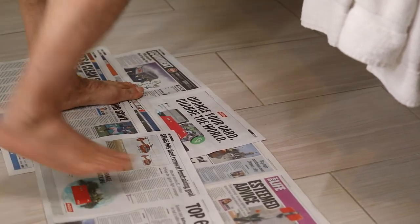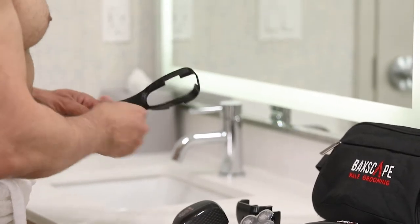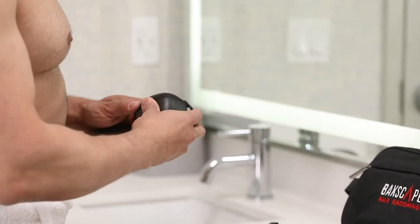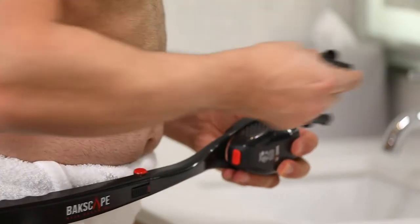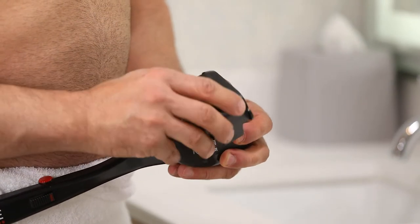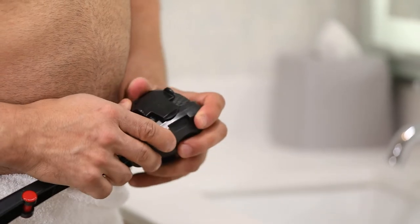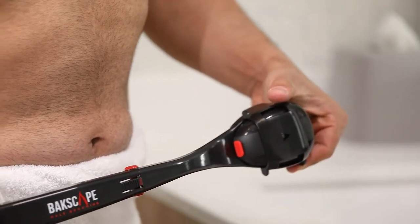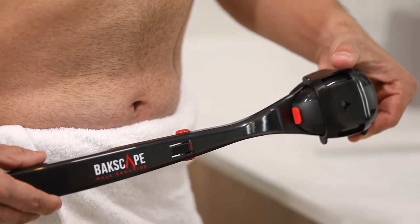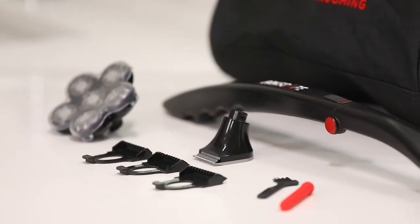Start by laying down a towel or newspaper on the bathroom floor — this will make it easy to clean up afterwards. Unfold your shave stick and rest the shaver body in the cradle. Wrap the clip around the shave body with the arrow pointing towards the top of the shaver. Make sure the edge of the clip is resting securely on the edge of the cradle, then push down on the clip to fasten it on the opposite edge. Your shave stick is now assembled.